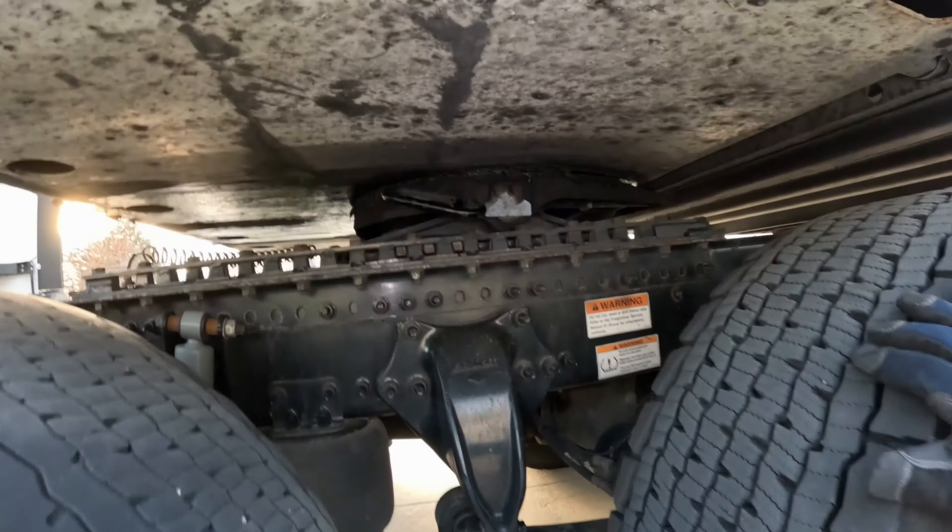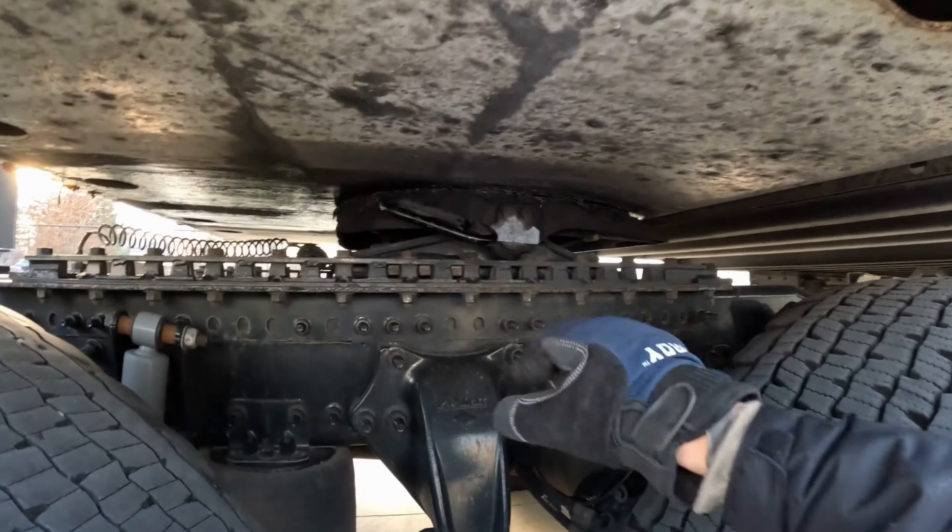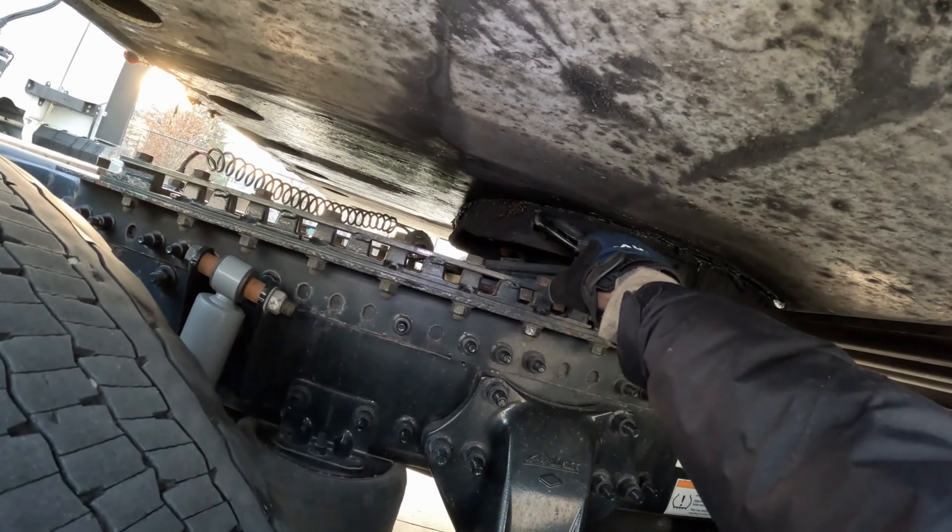Hey guys, so I'm connected to the trailer. I'm trying to unhook it and I cannot disconnect it. Let me show you what we can do about this.